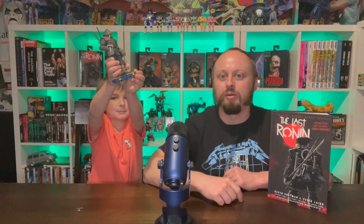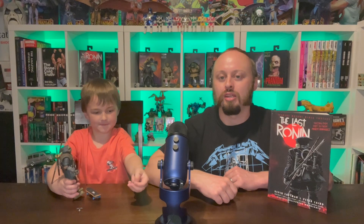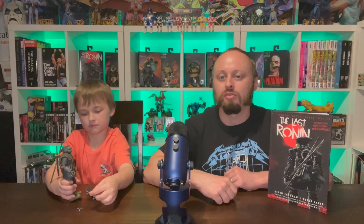Hi, welcome back to Flint's Collectibles. Today we're going to do a full read-through and review on the Last Ronin hardcover. Joining me today is my very special guest Eli, because he loves the Last Ronin - as you can tell from him playing with the figure right now. If you have not read the Last Ronin, there are going to be spoilers ahead about who it is.